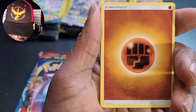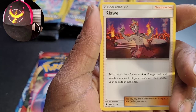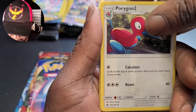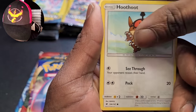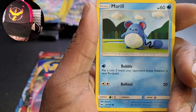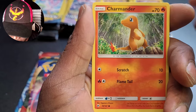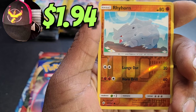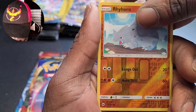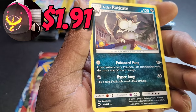Fighting energy — we're going to play the energy guessing game. I'm really bad at it, but we'll keep trying. Cards from this pack: Porygon, Metapod, Hoot-Hoot, Meroe, Porygon again, Charmander, Murkrow, Rhyhorn, and Alolan Raticate.